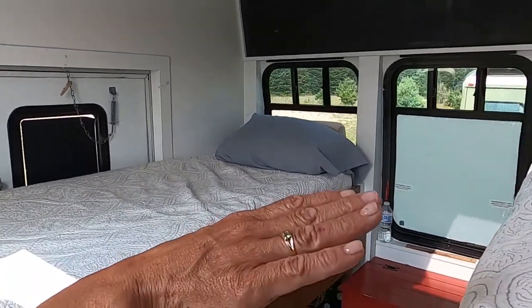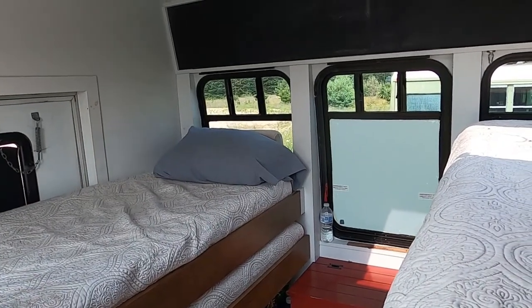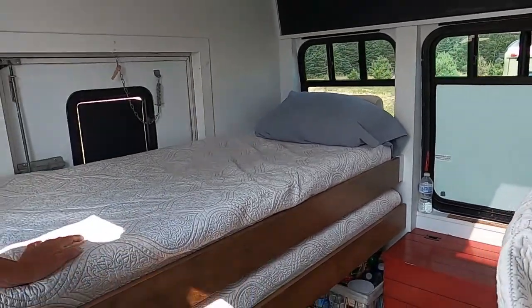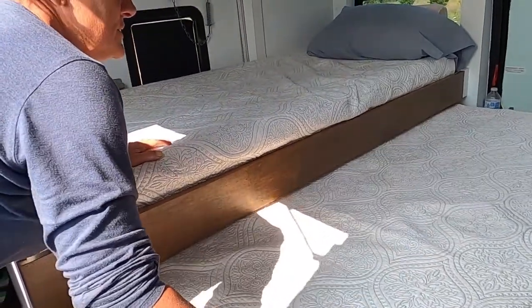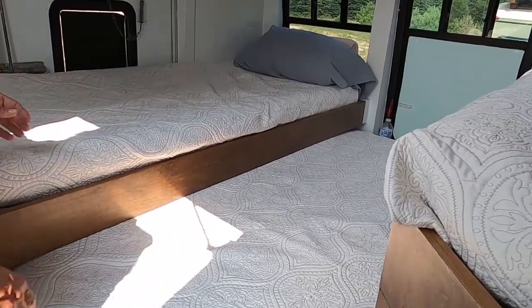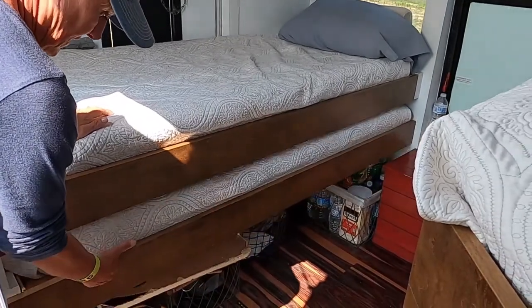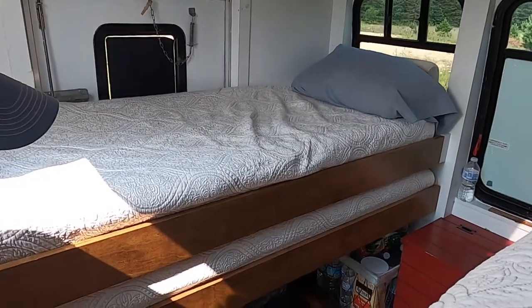It's me and my three daughters. I wanted to be able to park and go to bed without having to put a table down — I'm just entirely too lazy for that. So this is the only thing that converts in the whole bus. We pull this out and then I have a bed and my three daughters have a bed. It automatically latches when we shut it so we can't forget to latch it.